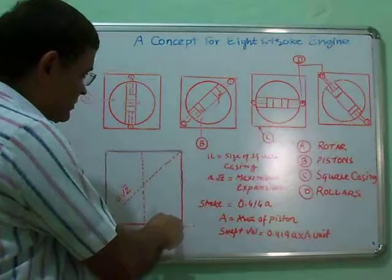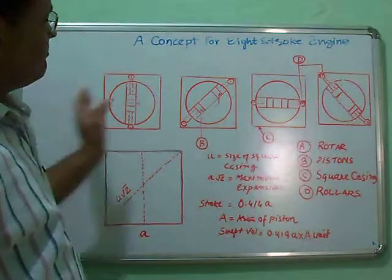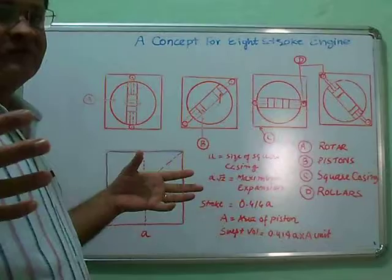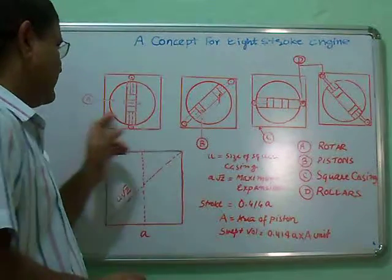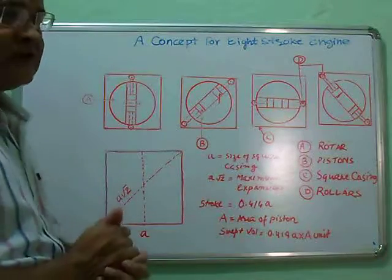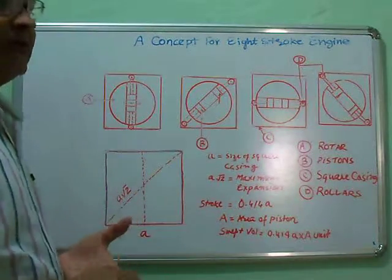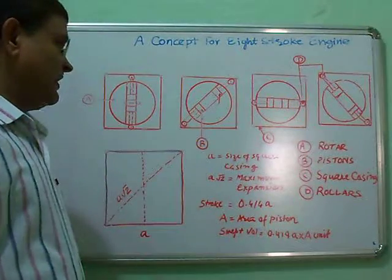Here you will find this is the working stroke. Similarly, there is also a working stroke for the other side. This complete system works in a closed chamber. All supplies are delivered centrally to the shaft. Exhaust also exits at the centre, and the oil fitted inside this casing also works as a coolant. This oil can go to a radiator outside to radiate the heat generated at the centre of the rotor. So these eight strokes complete one diesel cycle, petrol cycle, or forced induction cycle.